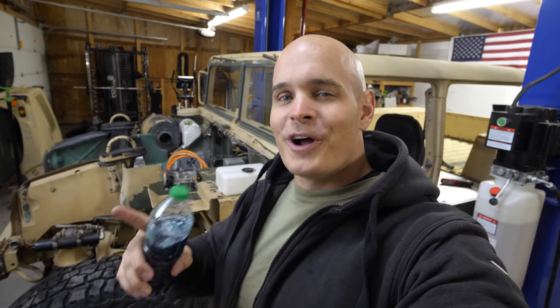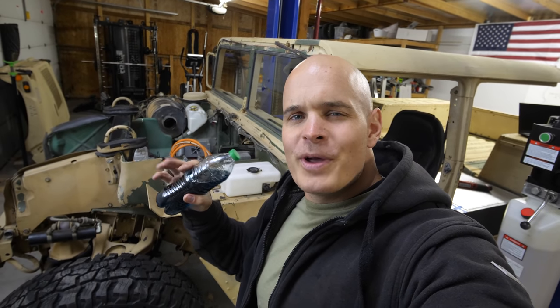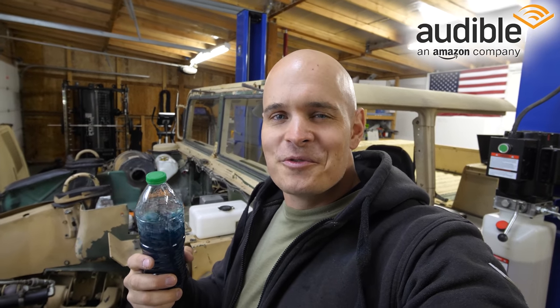My military Humvee turned electric is pretty cool, but not cool enough. Today we're going to make it cooler on the inside by adding a 50-50 blend of ethylene glycol and deionized water. This means we have to construct an entire cooling system built from manifolds, hoses, and radiators to circulate that coolant throughout the entire vehicle. This video is sponsored by Audible, so let's get started.